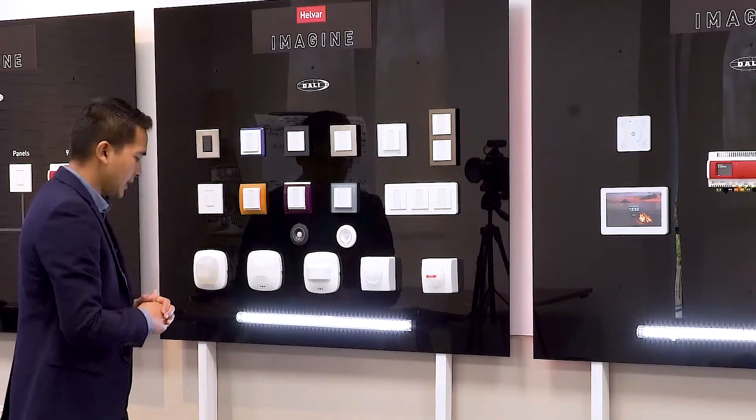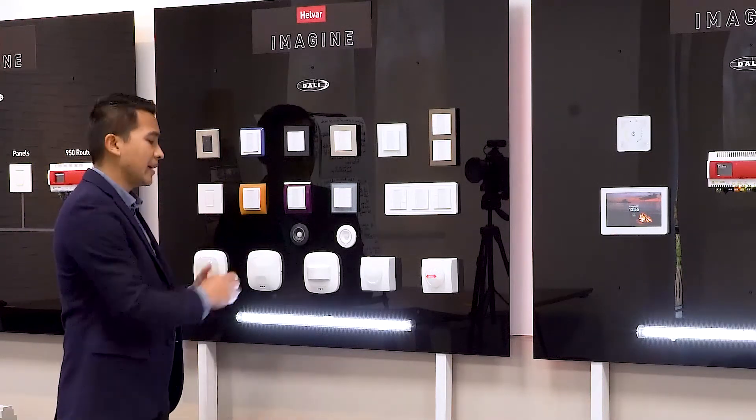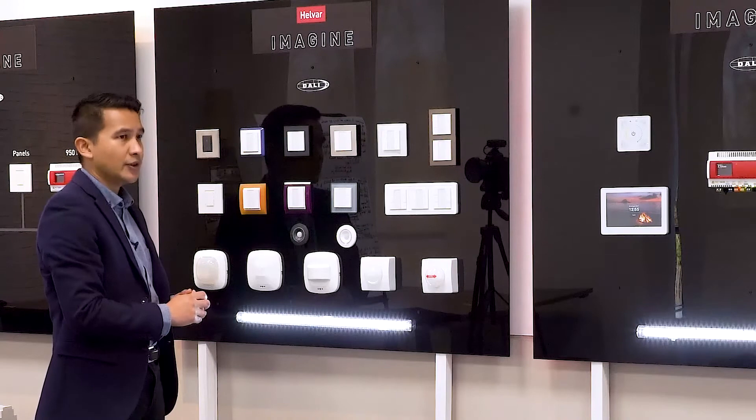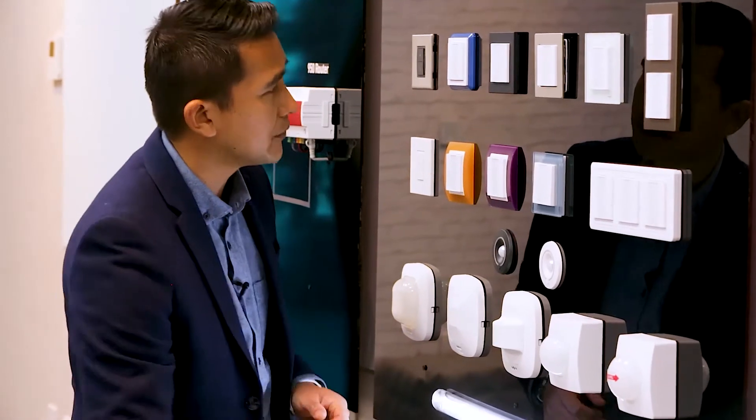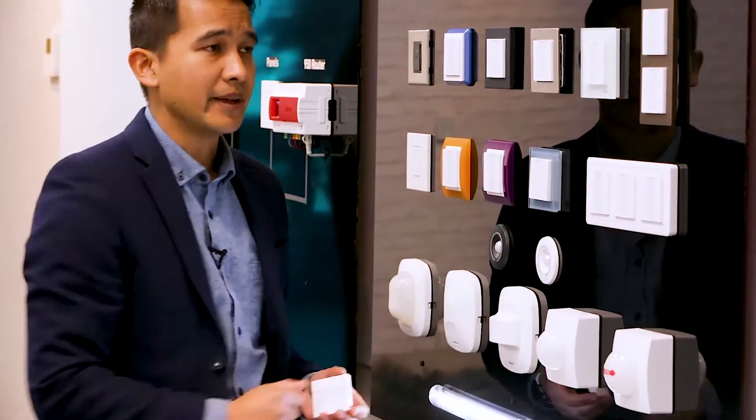Something new that we're introducing is the 1.4 series panels, which will be new to this range. We've got four different configurations of this panel: a two button module, a four button, a six, and an eight button.